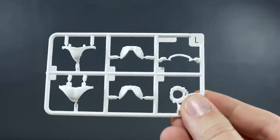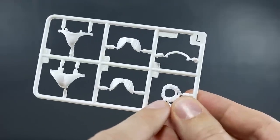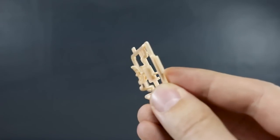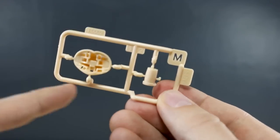Runner L has some more white parts — for the panties, a scrunchie or collar piece for the hair, and a couple more little white accent parts. Runner M is another tiny runner with just a couple more flesh tone color parts — probably for something on the arm and around the waist.